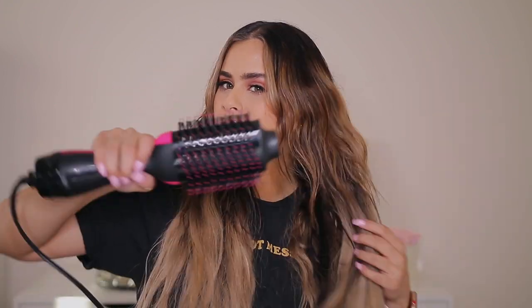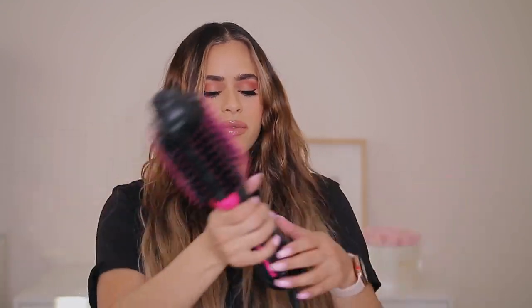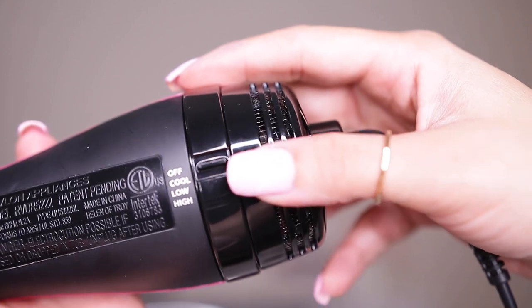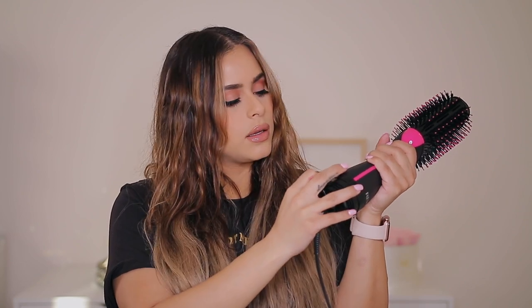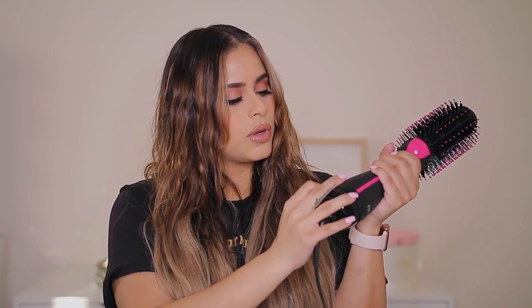It's supposed to help your hairstyle last longer. It's so pretty — I love that it's black with a little touch of pink. I think it's really pretty and it feels like it's going to be easy to hold. On the bottom you're going to see the settings — it says off, cool, low, and high. So I'm going to switch it on to high.